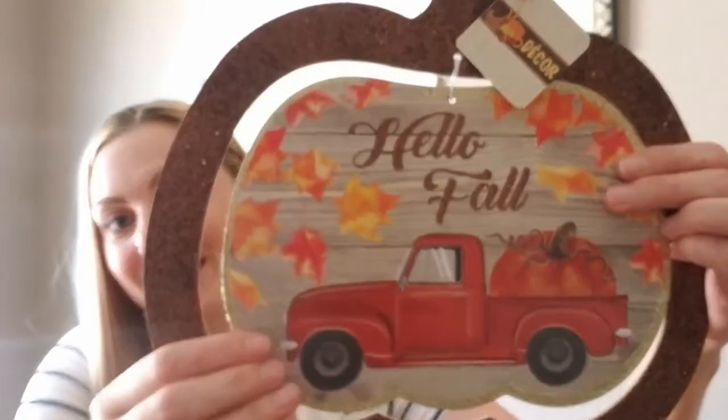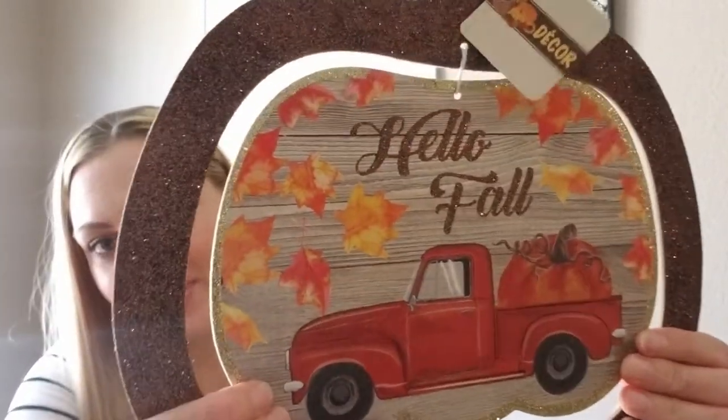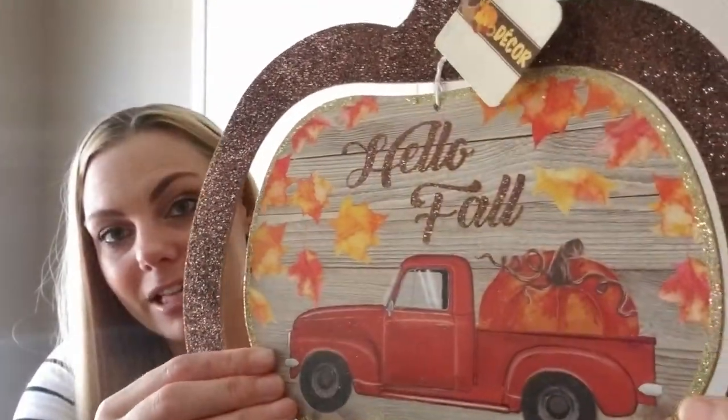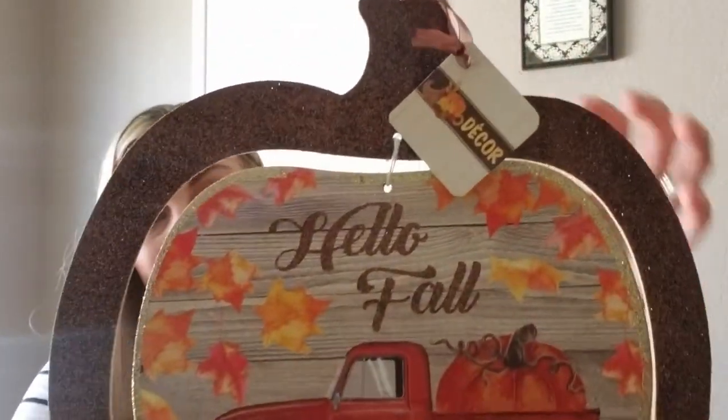I also found the red truck sign and it just says 'Hello Fall.' The glitter is ridiculous, but I love the image on this so I can't wait to figure out what I'm going to do with it. And then of course the back is just blank.